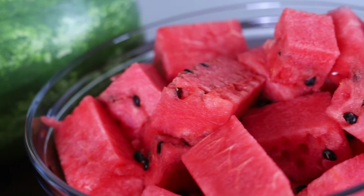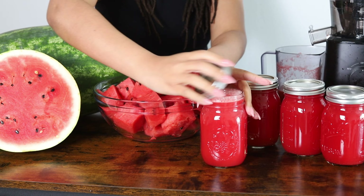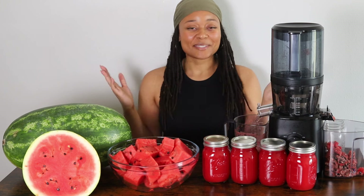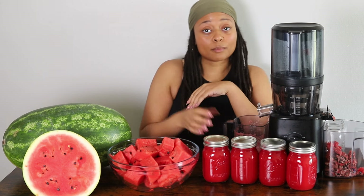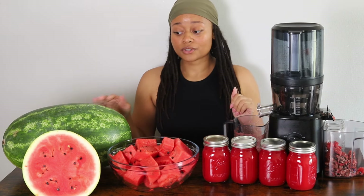And just like that, we have our juice. Thank you so much for joining me as I prepped for this cleanse. It's still a good starting point. I have about five jars because I have some extra juice here, which I'm probably going to consume now. I have a good amount to get started, and I still have a lot of watermelon left over.